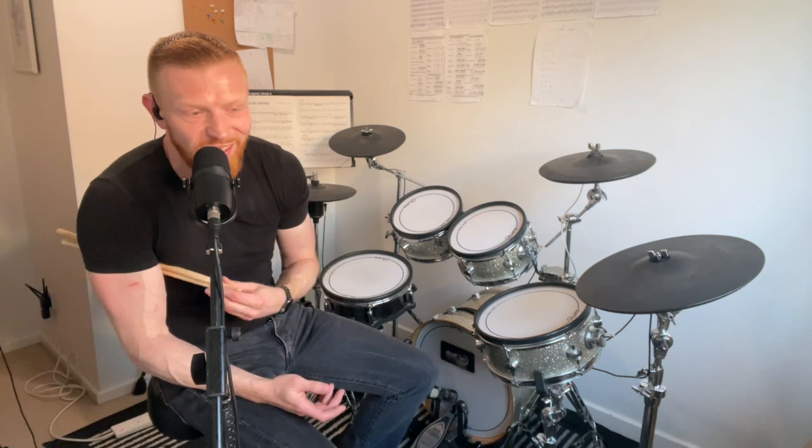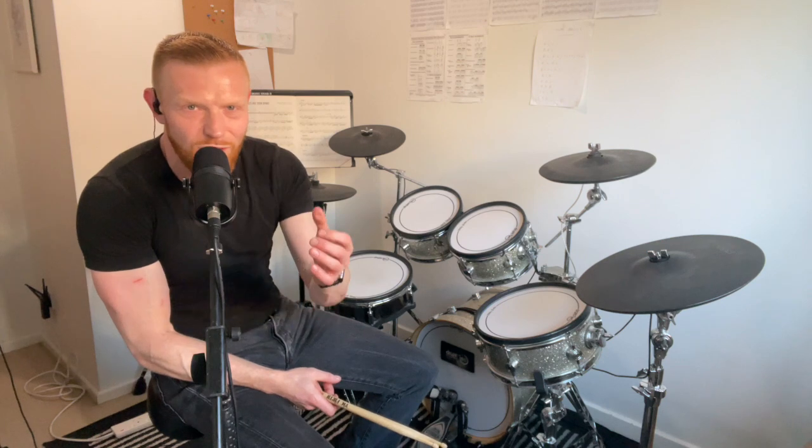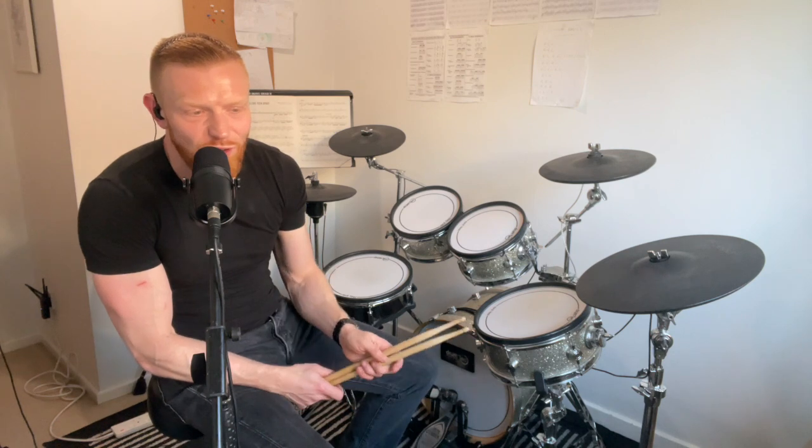That repetition and getting into that zone is magic. Live in that zone and incredible things will happen — not just in drumming. You get into that zone where you can do something but you're being challenged, you're at the edge of your comfort zone or just tipping over into 'this is a bit challenging.' If you can live there, what a change to your drumming and to your life is going to happen. So let's do it — here we go, nice and slow.